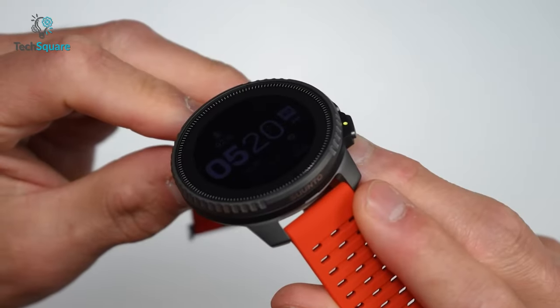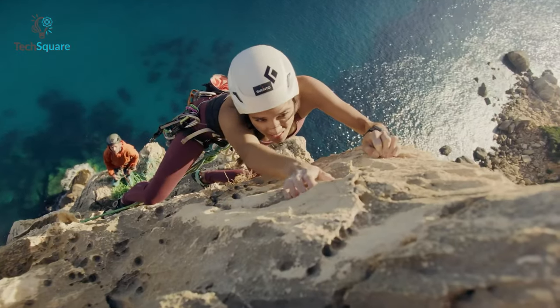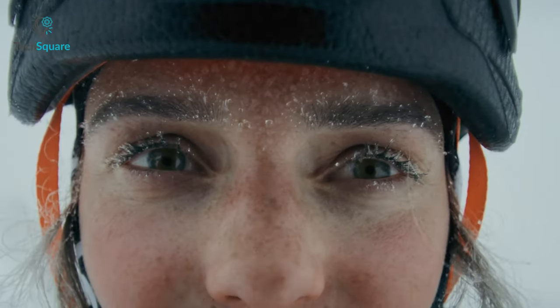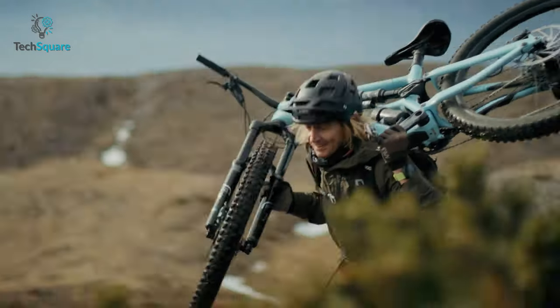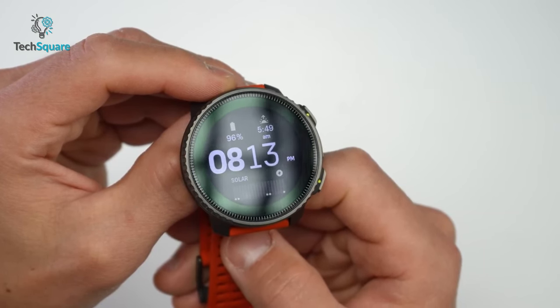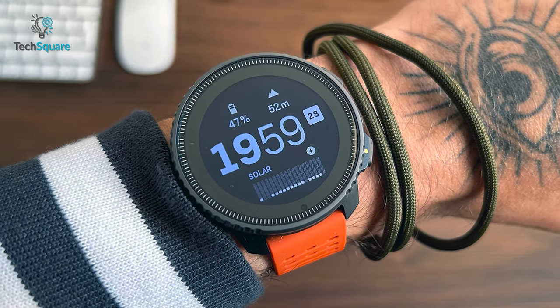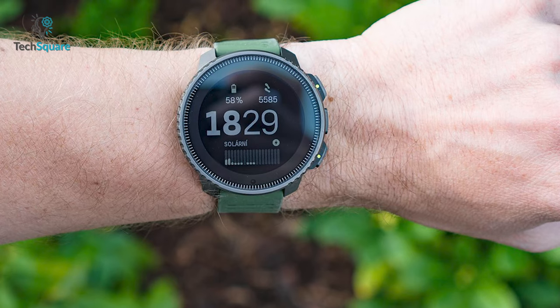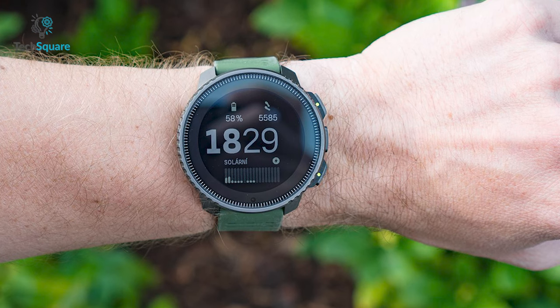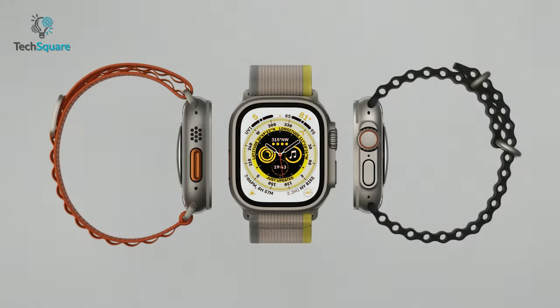The Suunto Vertical, with its robust and rugged design, is purpose-built for the great outdoors. Crafted from sturdy materials, it fearlessly faces the harshest conditions, making it a reliable companion for your wildest adventures. The Vertical comes with an easy-to-read 1.4-inch display inside a 49mm titanium or stainless steel case. The display is equipped with an MIP panel that has a bright backlight, which is less striking than the OLED display of the Apple Watch Ultra.